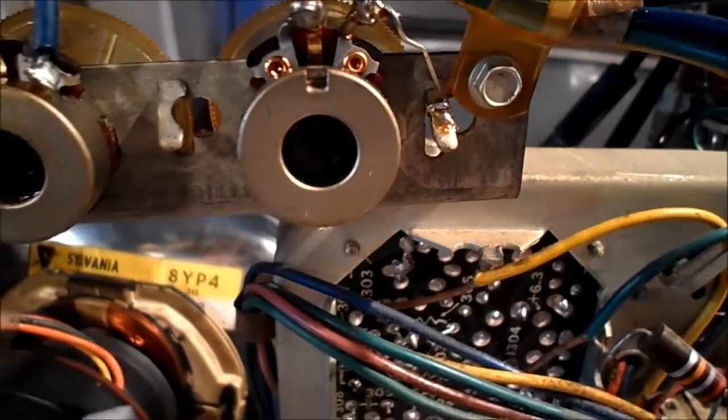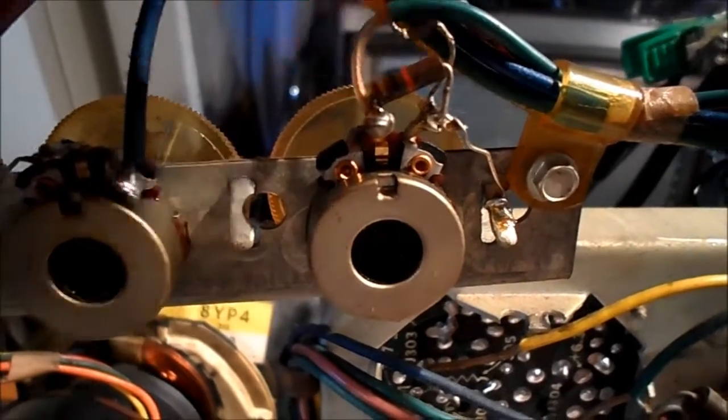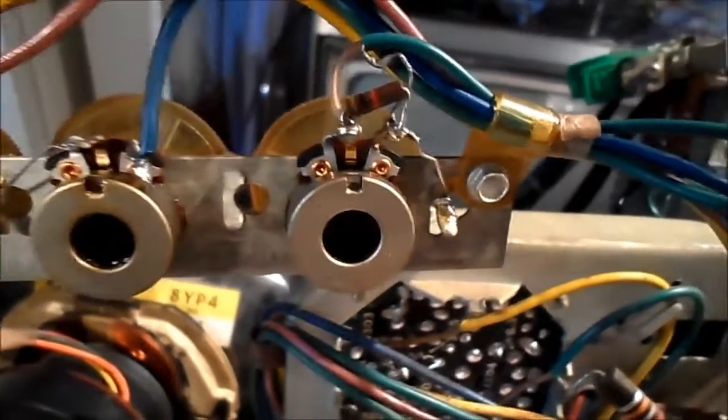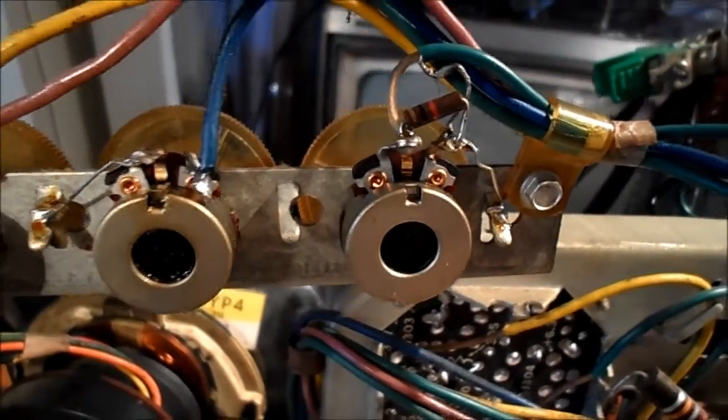I was also told to look at the contrast control — there's a 1K resistor here and contrast control there, because that provides the ground for this whole bank of controls.